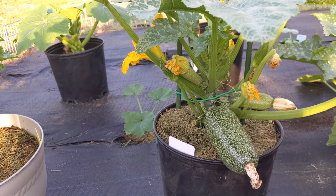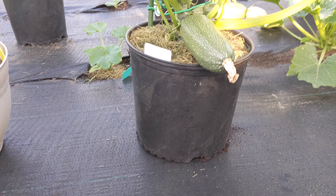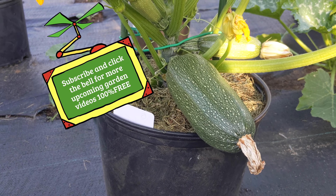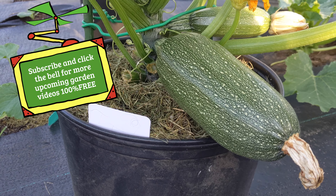After four days of pruning my zucchini plant — remember guys, five gallon container — look at this thing. Massive guys, massive production, great result.